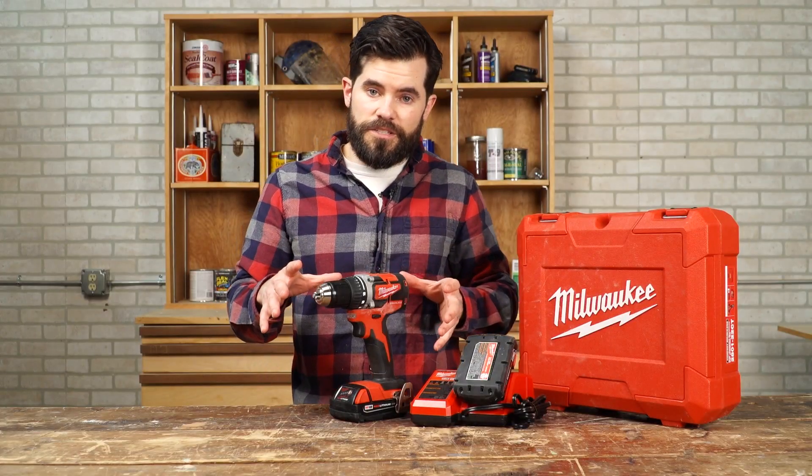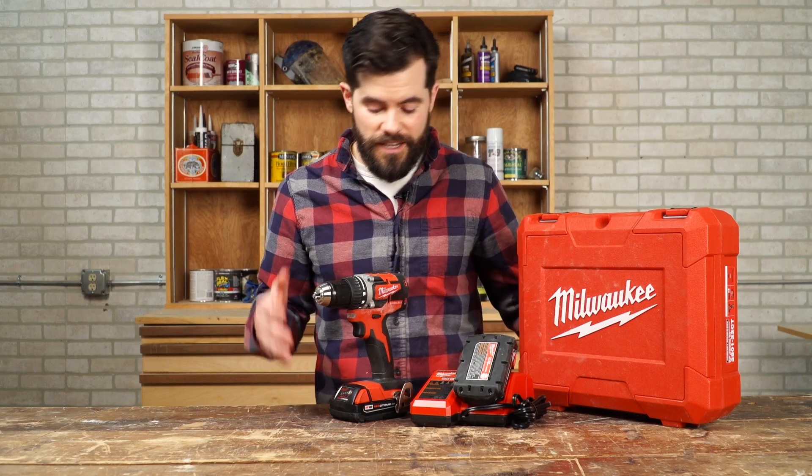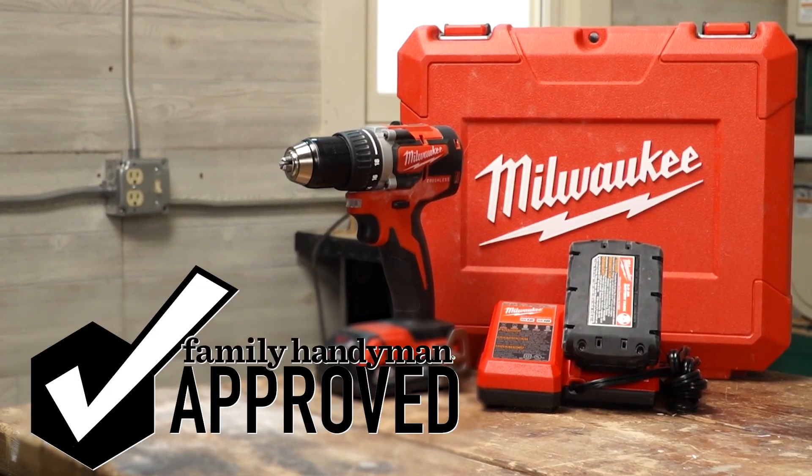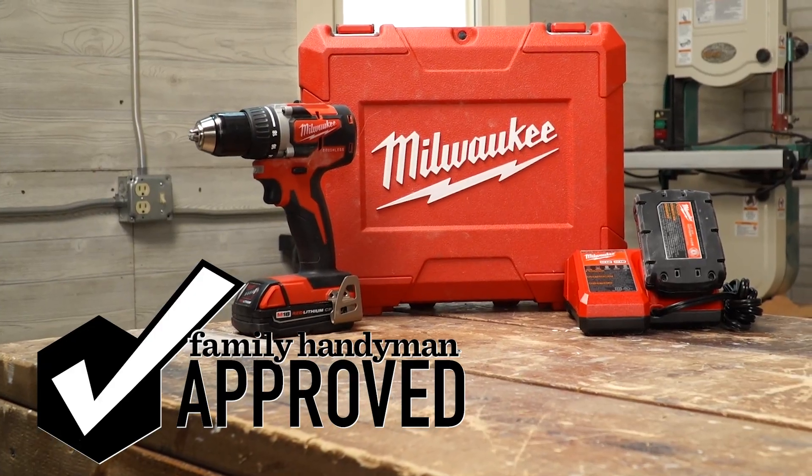With the basic features, the compact size, and the value the kit provides, this drill is Family Handyman approved. To see the other tools and gear that we're testing, head to FamilyHandyman.com.